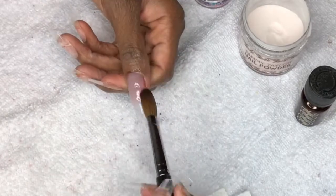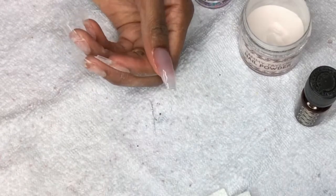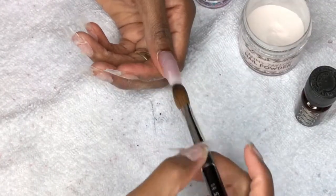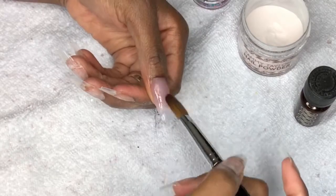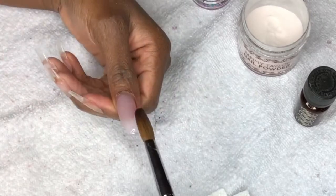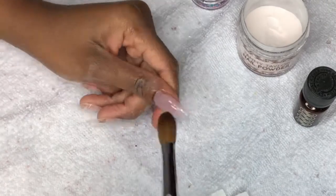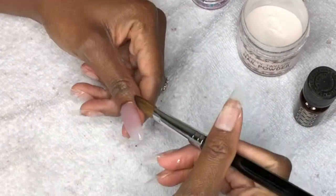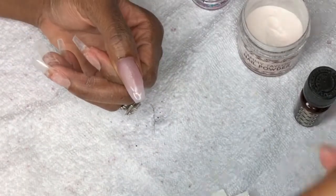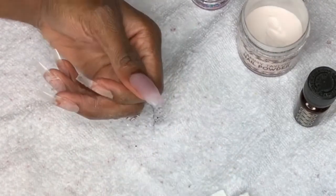Now that I got the introduction out of the way, all of the products I'm using in this video will be listed in the description box below. Here you see me using Tammy Taylor's Peaches and Cream cover acrylic. I like using this as my base versus clear acrylic because it has a really nice natural looking tone to it. When I do my refill, it gives me the option to just do this cover pink and not do a gel polish — it's already there.